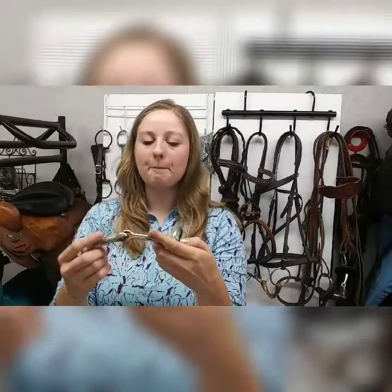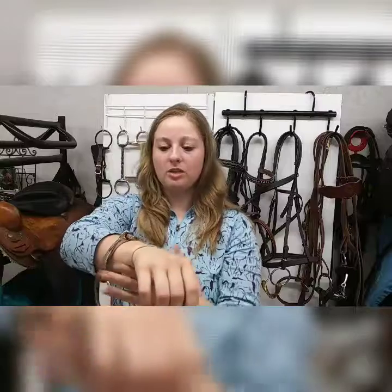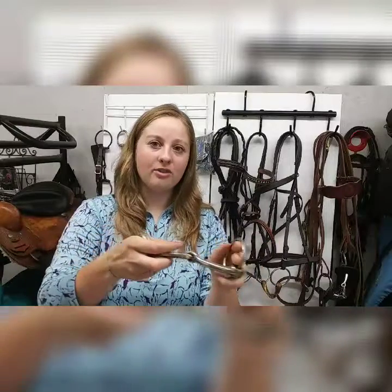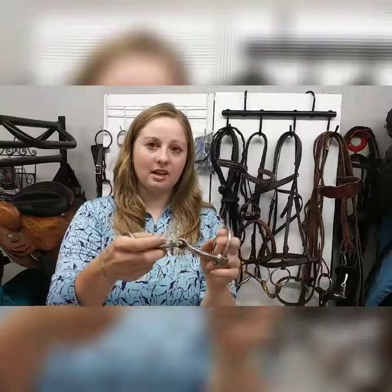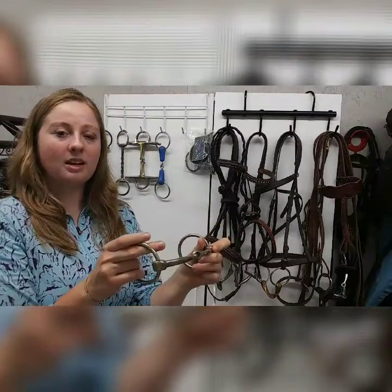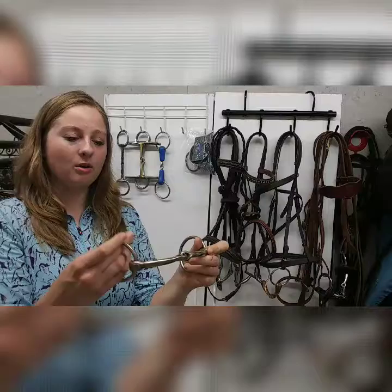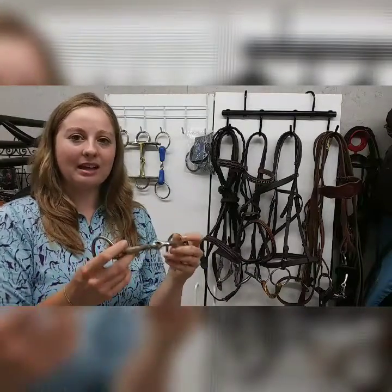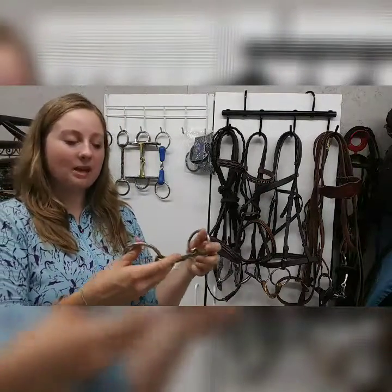This bit was really meant to be used as a side pull rather than pulling on both reins at once. If you guide your horse to the left using just one rein, it won't create that nutcracker effect — it will keep the bit more straight in his mouth and guide him left or right comfortably.